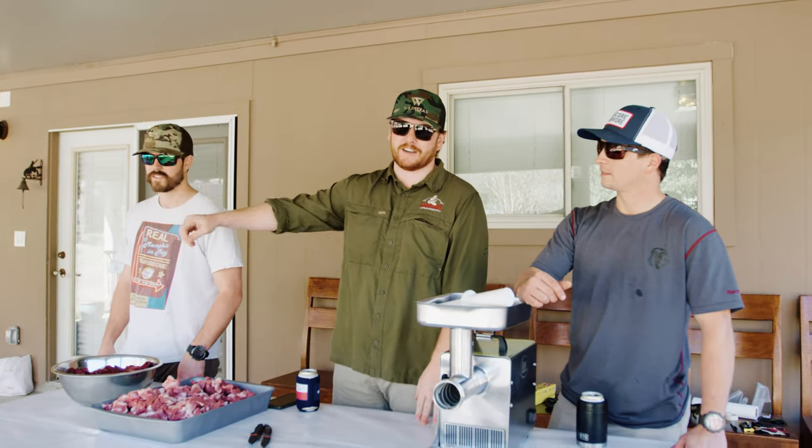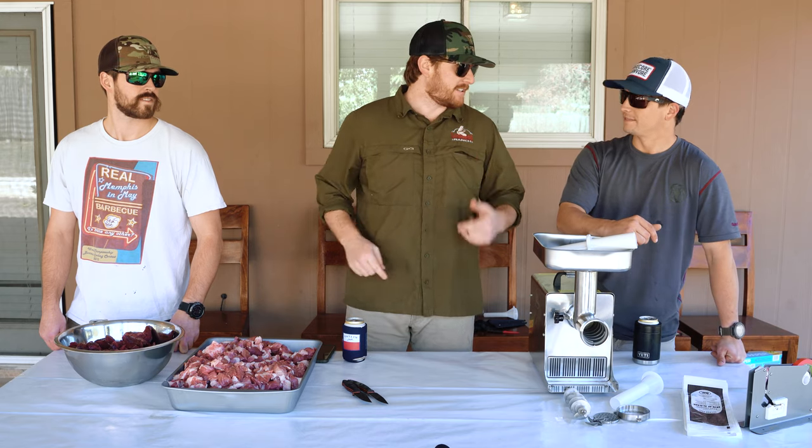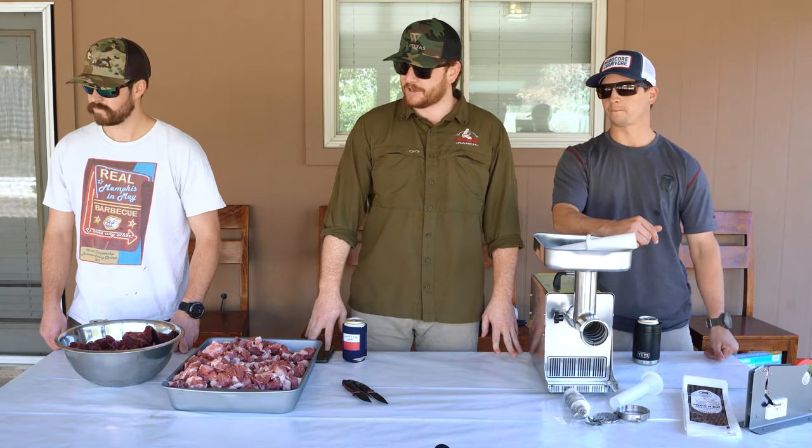We got five different coolers full over here. We got red deer, elk, axis, and whitetail. We're gonna show you some tips and pointers that we've found throughout the years of doing this. By no means is this the only way, but this is the way we do it and hopefully it helps you out when it comes time to break down your animals.